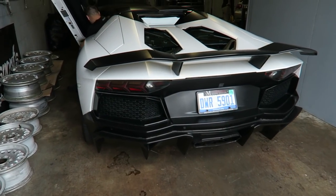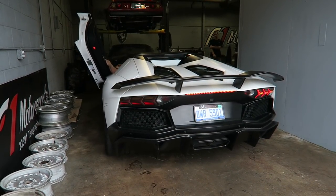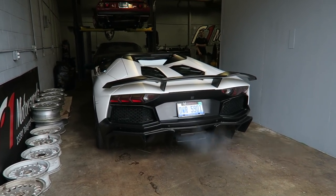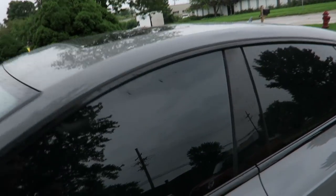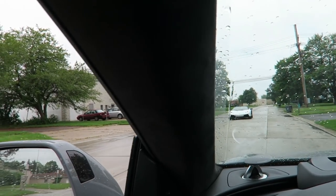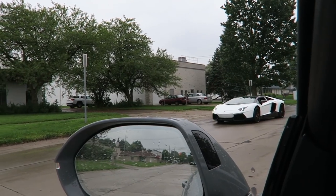Got to shuffle some cars around — first, the Aventador. Holy crap, that's loud. Never get tired of seeing an Aventador. Oh my God.